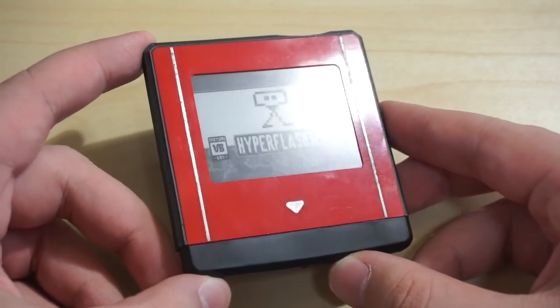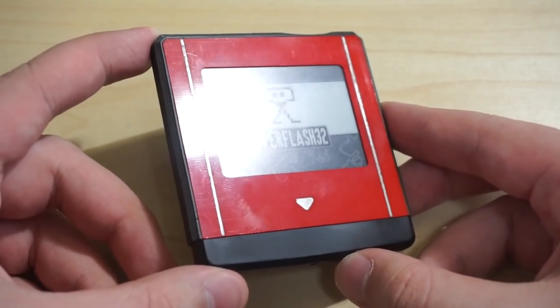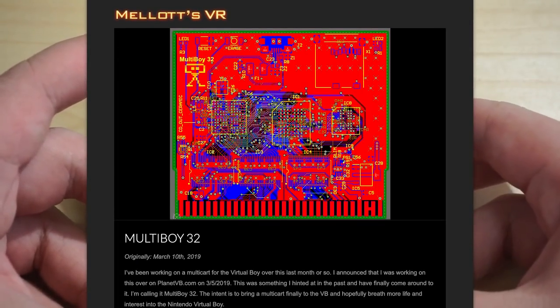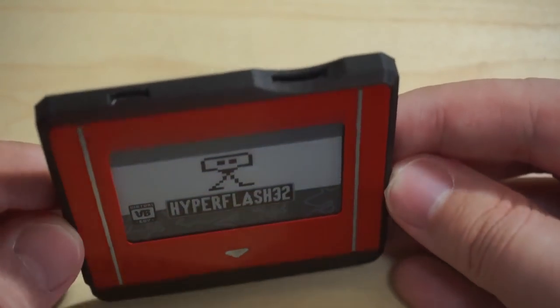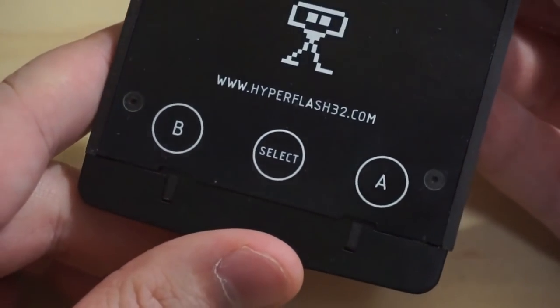This is the HyperFlash 32. It is essentially still a single ROM flash cart and can only load one game at a time — there are no fancy EverDrive menus, though a separate flash cart that supports them is currently in the planning stages. But if you look around, there's still a microSD slot on the top to put files into, and there are buttons on the back.